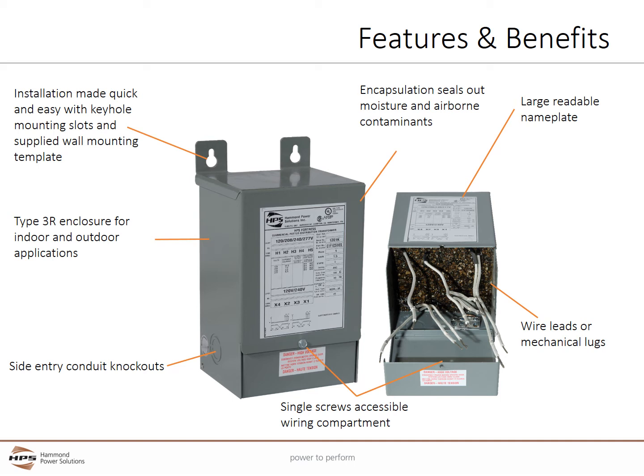Inside the transformer, the totally encapsulated core and coil provides additional protection by completely sealing out moisture and airborne contaminants. Wire leads or mechanical lugs provide quick wiring connections.